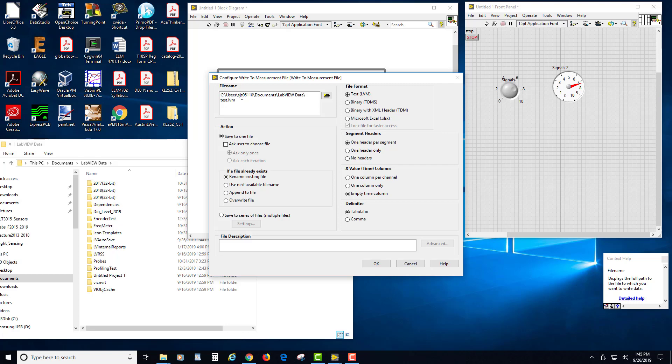The first option is the file name. Notice where it's storing it — in my Documents folder under LabVIEW Data, called test.lvm. You have several different file formats available. I'm using the first one because it's a text file and it's the smallest. If you select Microsoft Excel it creates a huge file right away. This also matters when storing files on the MyRio because it has a small flash memory component, not a terabyte hard drive.